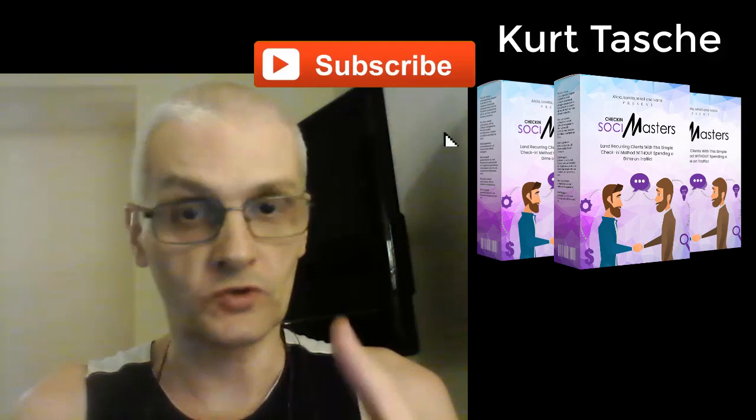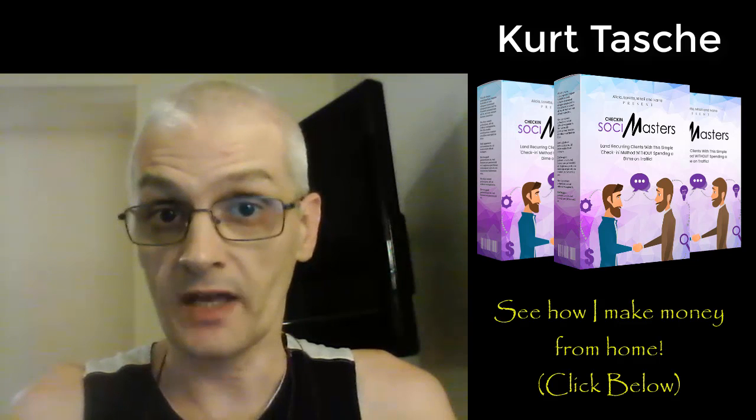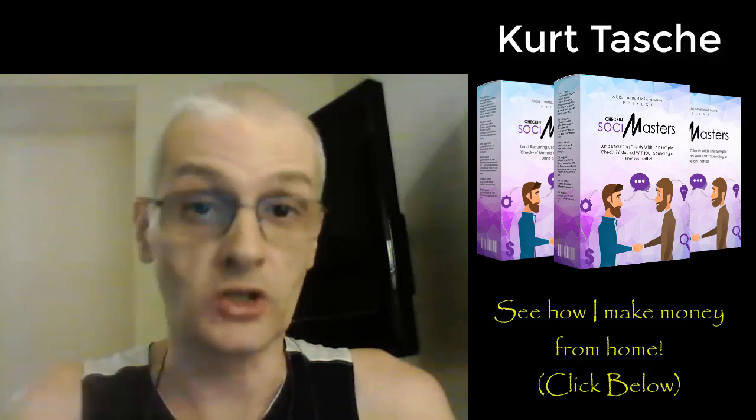Before we get into that guys, if you're new to the channel please be sure to subscribe because I post videos every day on internet marketing, ways to make money online, and how you can become a more successful home business entrepreneur. Also if you'd like to see my recommended resource for making money from home, click the link in the description. So let's go ahead and get to the review of Check-in Social Masters.